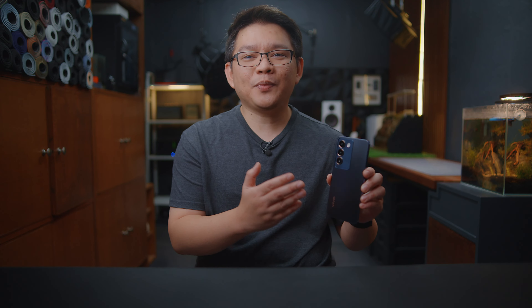The Vivo Y100 is touted to be a smartphone that not only can last for hours on end, but can also be recharged quicker than an episode of your favorite Korean drama. With a decent 5,000 mAh battery and 80W power brick partnered with the supercharged pump technology, rest assured that the Vivo Y100 can last you the entire day and more.